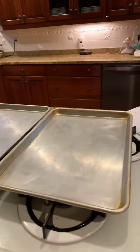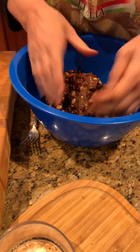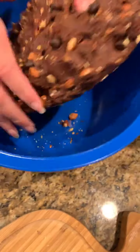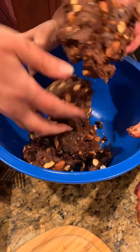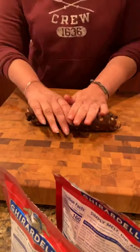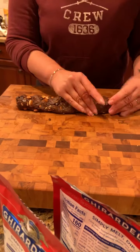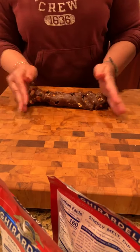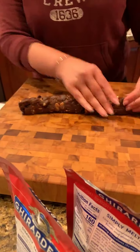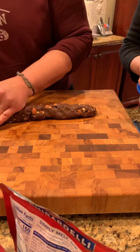So now we're going to roll out one-inch logs. This batch could probably make around four logs. You take a quarter of the dough and roll it out on the board. Sometimes it gets a little hard because there's a lot of nuts and chocolate chips in there, so rolling it doesn't go perfectly — you'll feel empty spaces. You just do the best you can, squishing them down, making about a one-inch diameter log.